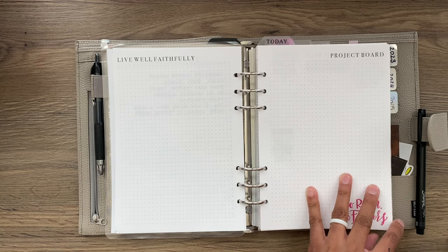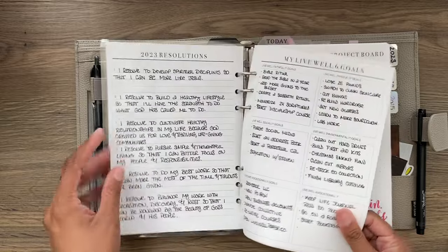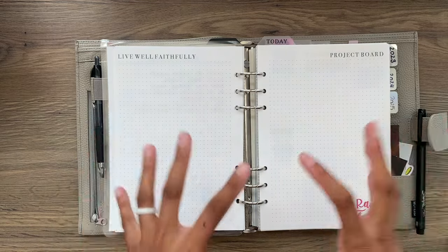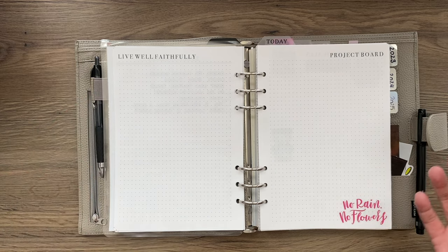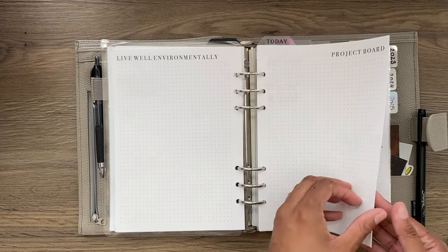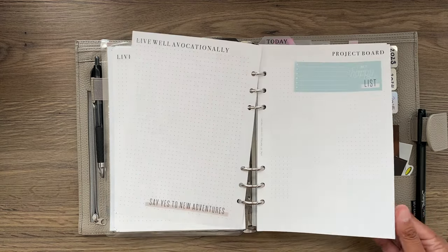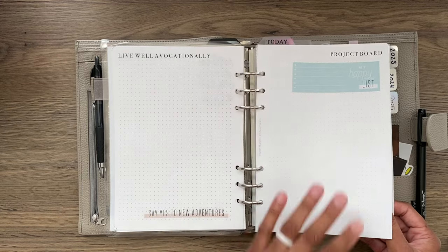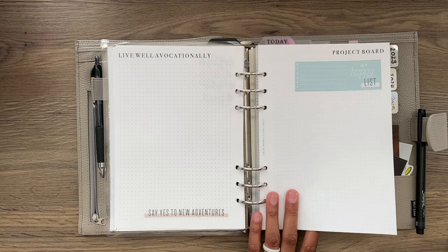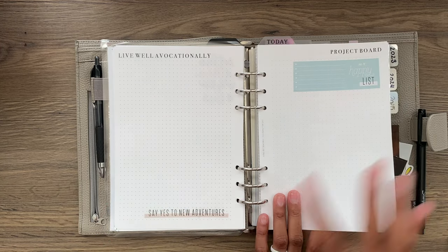Then we have what I call project boards — basically a vision board with a mission. You go through your resolutions, goals, projects, and bucket list. From that information you make vision boards that have particular projects on them, one for each of the Live Well 6. I never ended up filling them out this year, so I'm just going to keep them and build them out next year. Project boards can last more than one year depending on how you set it up.